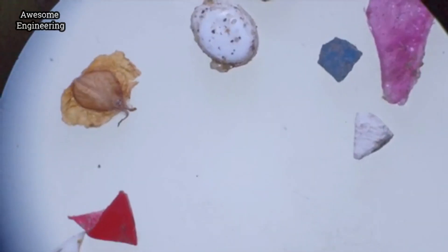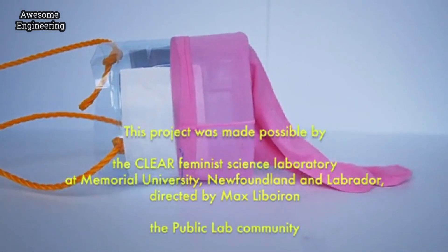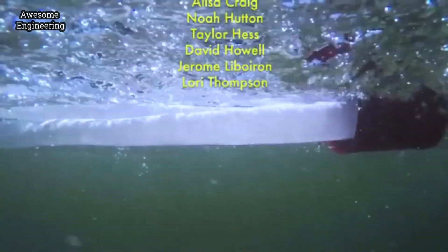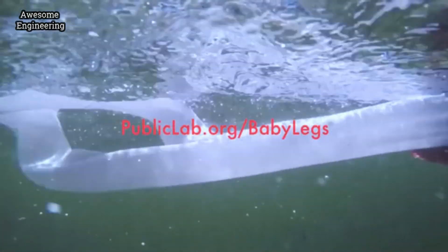In getting a Baby Legs kit, you'll build your own trawl and join a growing network dedicated to mutual support on the Public Lab website. Sign up for a Baby Legs kit and join the community science movement. We'll see you soon.